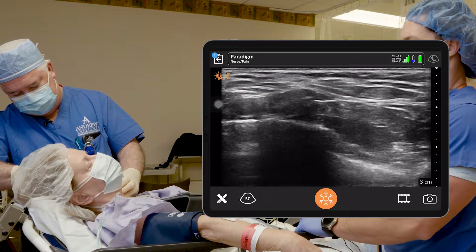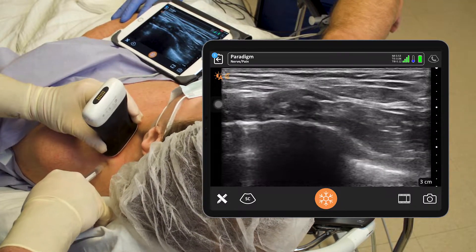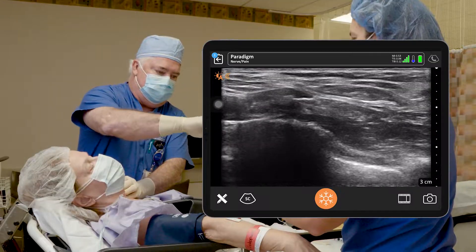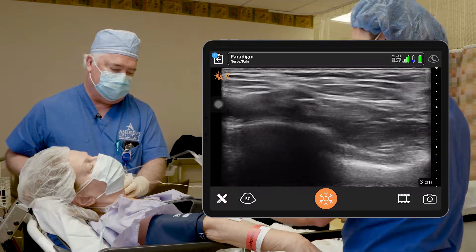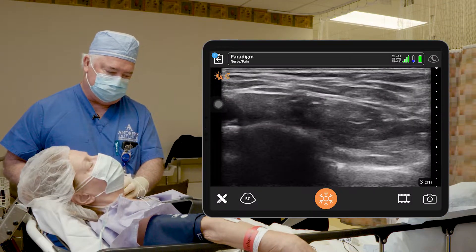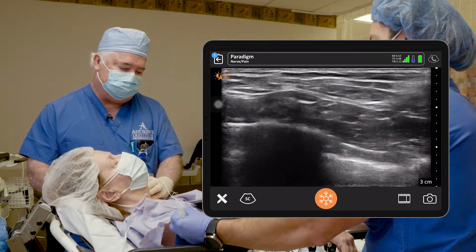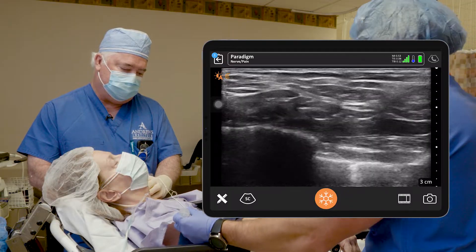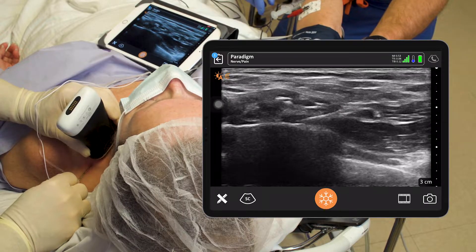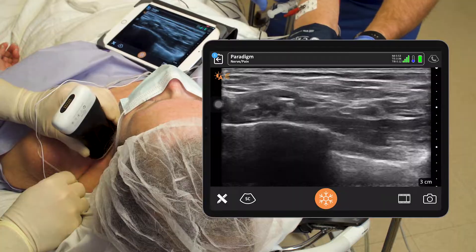We're going to put a little number shot in here. We're going to use a stimulating needle, so if we get too close to nerves we'll get a twitch. Coming in posteriorly here — getting a little twitch there, so we'll back up. Here we come — you can see the needle, you can see the rib. We know it's safe here, we can advance. Hitting the rib actually, so I'm going to come back and try to get a little further over, close to the artery.